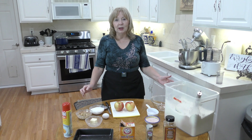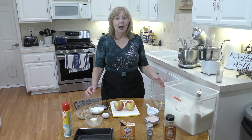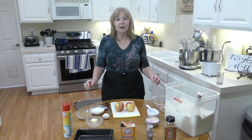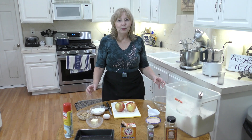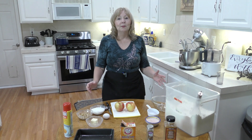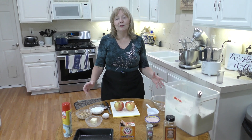Every time I've served this after some kind of a holiday dinner, everybody raves over how wonderful it is. It's kind of like the old-fashioned apple pudding or bread pudding that maybe your grandmother or mother used to make, but it's so much easier and you can make it for a crowd as well.